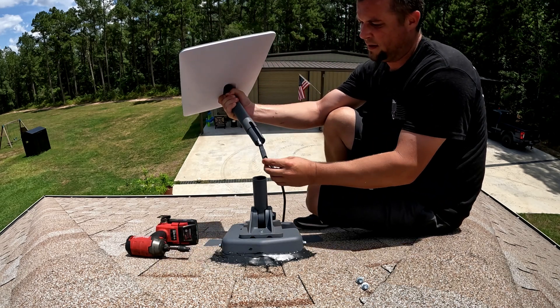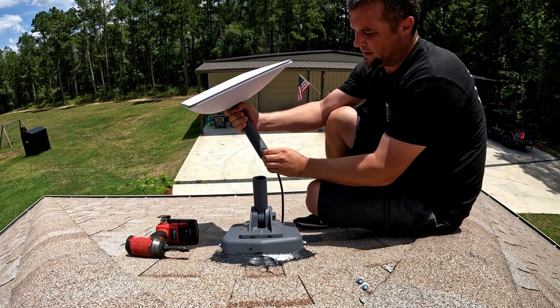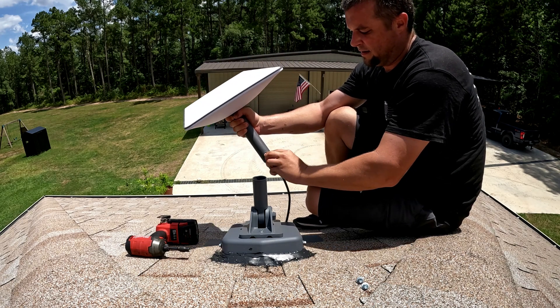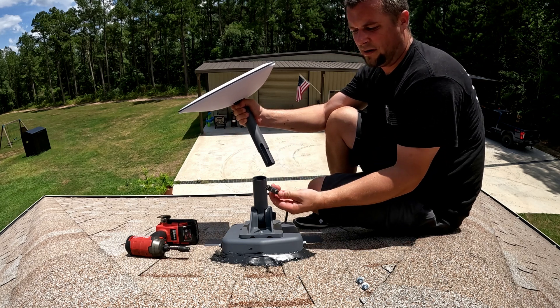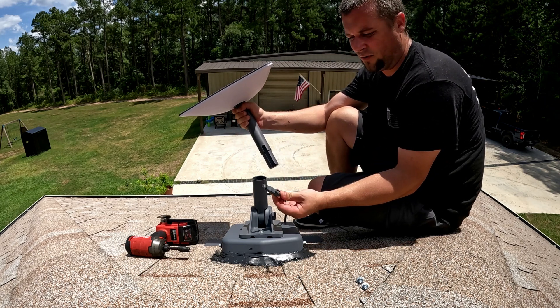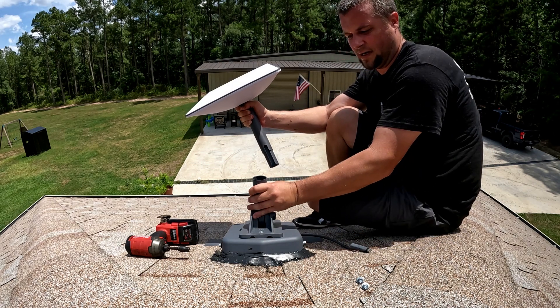The connector just slides out like this and then slides right back in. This part actually lays flat so you can drill a small hole and put it through. Unfortunately I'm just figuring that out now.